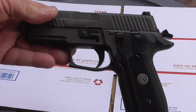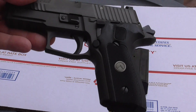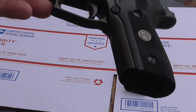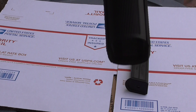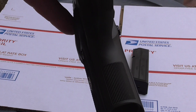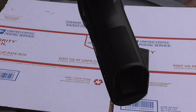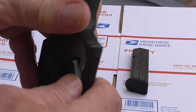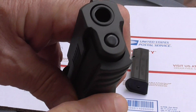Very similar to that P226 I was showing, as far as the grips and stuff — very, very aggressive. I don't know if you can make these out here, but I'll tell you, it's a lot of dots per square inch under the trigger guard and in front of the trigger guard as well.